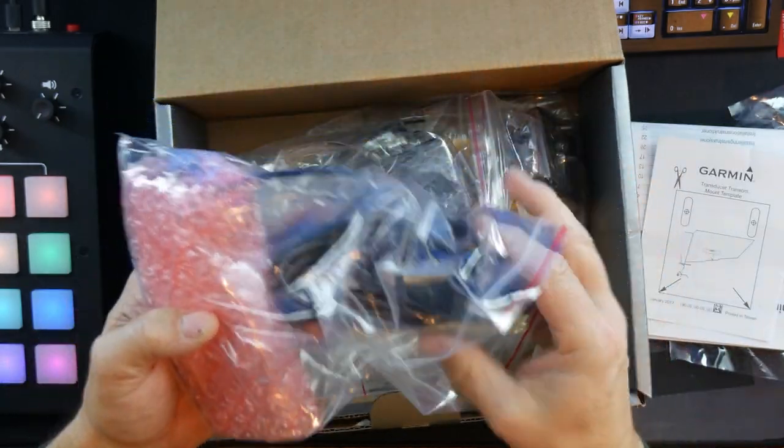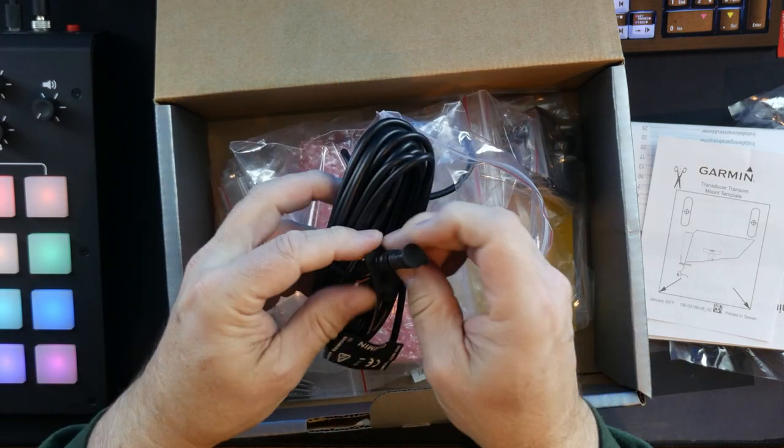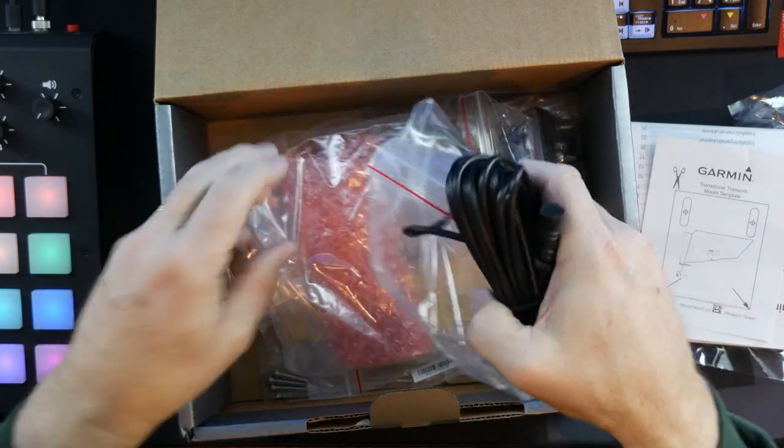Last but not least, the transducer. This is the long cable for the transducer. It also has an end that plugs into the transducer port on the head unit. And that right there is your transducer, which will pick up all the information you're going to get from the bottom. That's it — that's the unboxing.